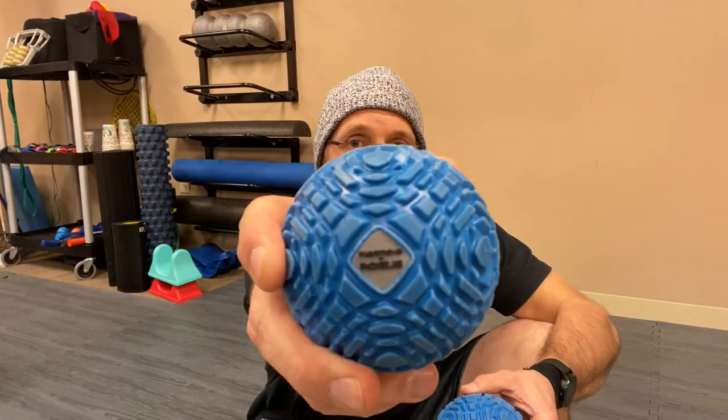In today's video, we are going to be talking about the Rogue Supernova. For you CrossFitters out there, I found this on the Rogue website. There are two sizes, a small one and a big one. These are great. Notice it's very similar to a lacrosse ball size, also very similar to a softball size — it's not a coincidence. With this, it has a little bit of a texture, so it allows you to grip it a little bit more effectively.